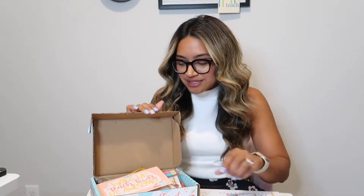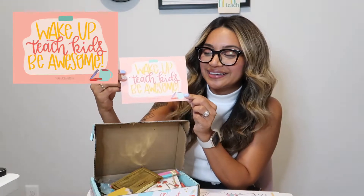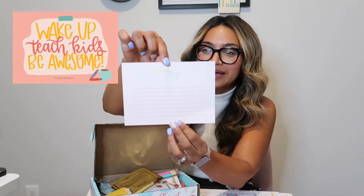The first item you will find here is the art print of this month, and it is 'Wake up, teach kids, and be awesome' — just a little daily reminder to be yourself and be awesome every single day. This is from the Good Teacher Company, and it also has a little special message on the very back that you can write on.